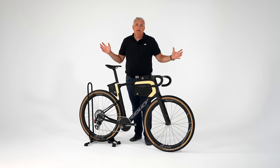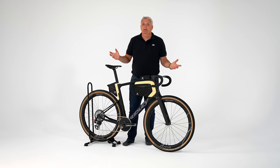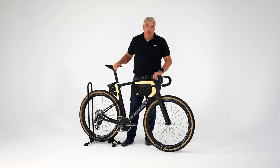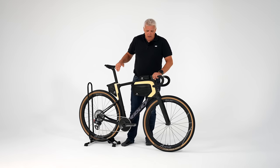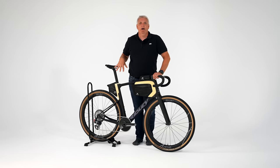Wenn ihr Bikepacking-Taschen am Rad habt, ist ja klar, ist das Rad nicht so aerodynamisch als ohne diese Bikepacking-Taschen. Und für die Bikepacking-Fraktion, die Schlafsack und Isomatte mitnimmt, wäre das ja das total falsche Setup. Dieses Setup ist gedacht für Leute, die unglaublich schnell fahren wollen – insbesondere für Rennserien wie Unbound Gravel in Amerika, das ist ja ein totaler Hype. Da geht es um Top-Speed-Geschwindigkeiten, die Leute fahren da über einen 30er-Schnitt. Und diese Taschen machen das Rad schneller, als wenn diese Taschen nicht an dem Rad sind.